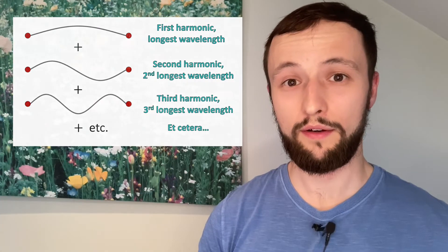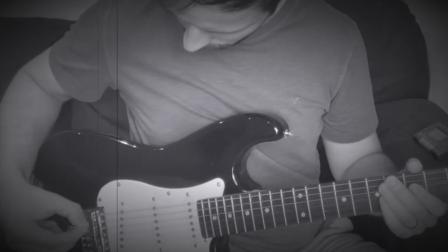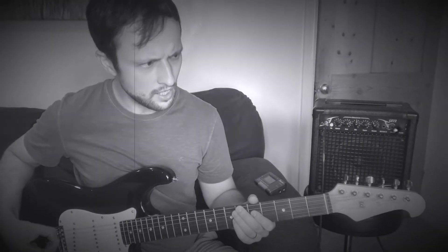In a previous video, I demonstrated the different sounds we can get from one string just by plucking it in different places. Pluck the very middle of that E string on your guitar. Now pluck the same string, but towards one of the ends instead. The main note that we hear is still that E2 note, but when I pluck the very end of the string, I'm encouraging more of the smaller wavelengths that can fit on the string, and that's what contributes to that rather tinny sound.